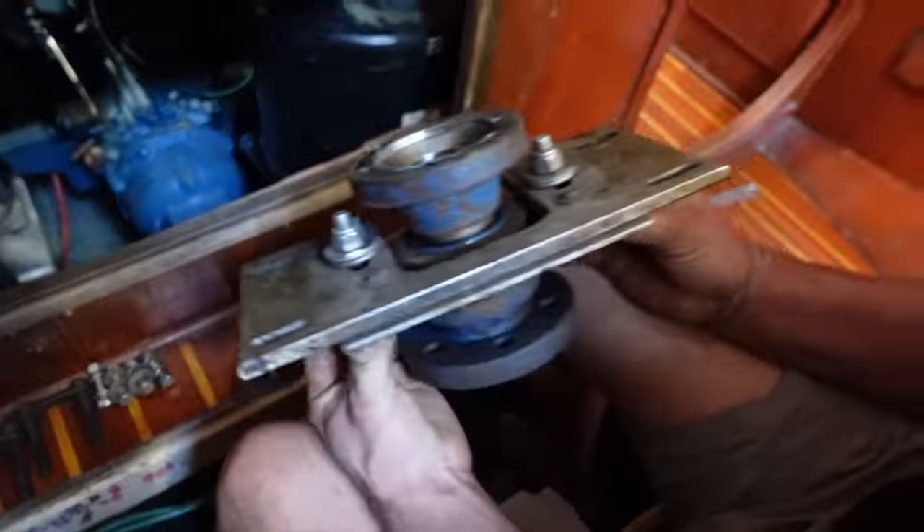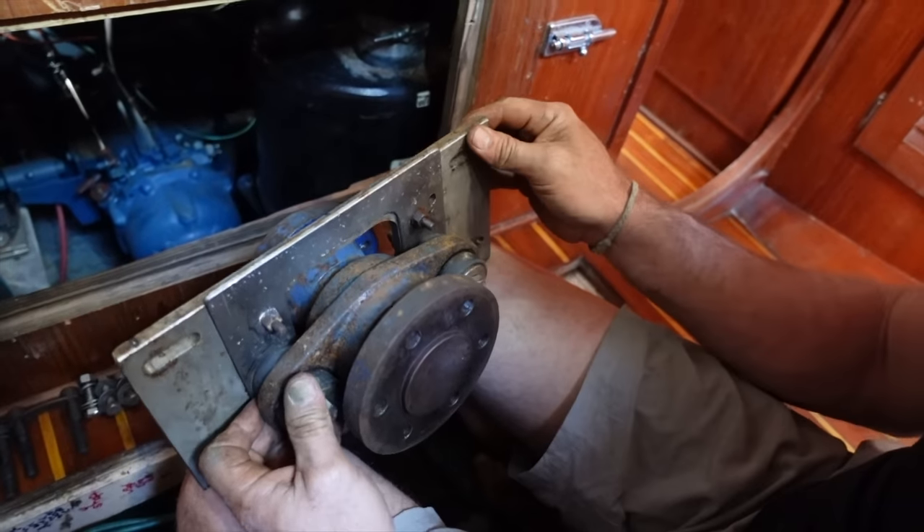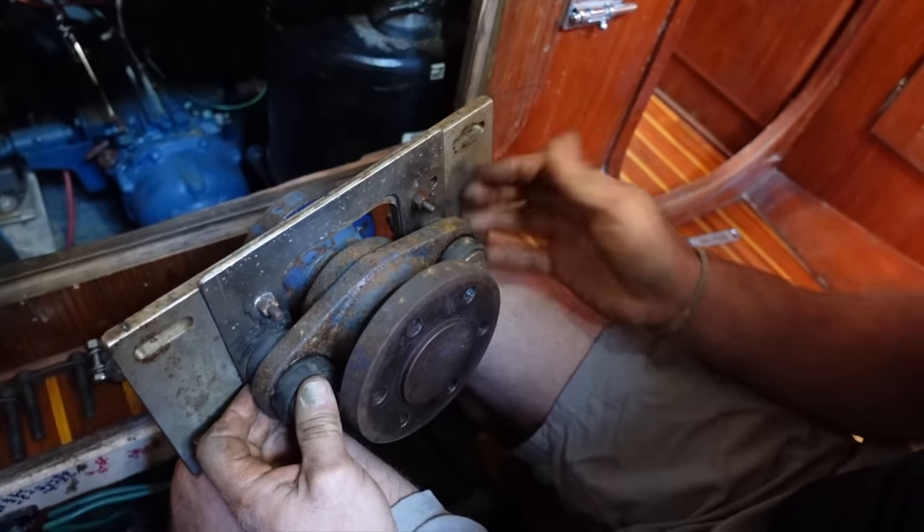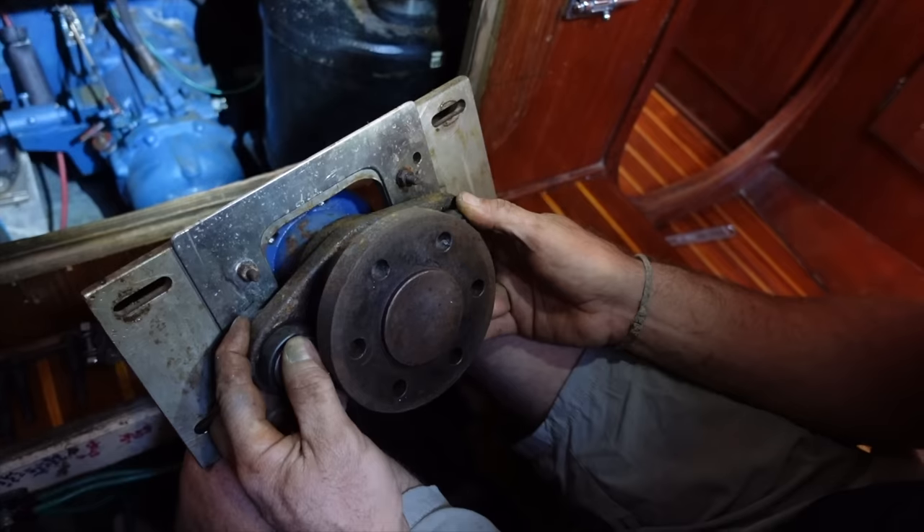That's a heavy bit of kit. I just pulled the whole thing out because it was easier for me not to play with the alignment of all this, and I can sort of see where it's at.